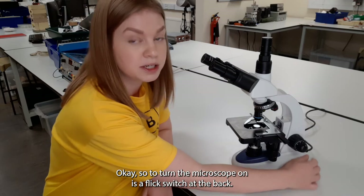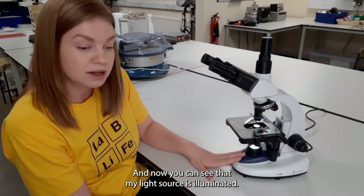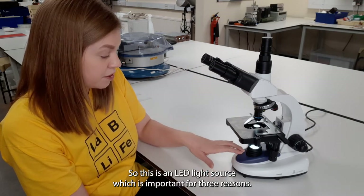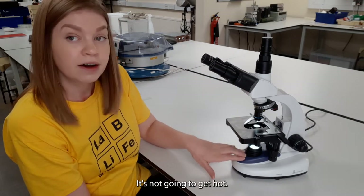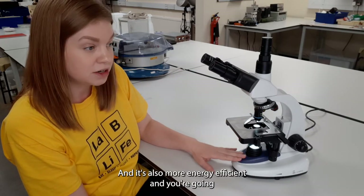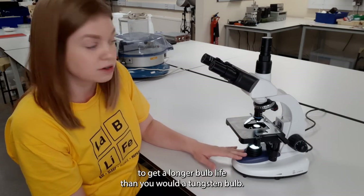To turn the microscope on there's a flick switch at the back — I'm just going to turn it on and now you can see that my light source is illuminated. This is an LED light source which is important for three reasons: it's not going to get hot so when your student brushes their arm against it it's not going to hurt them, it's more energy efficient, and you're going to get a longer bulb life than you would with a tungsten bulb.